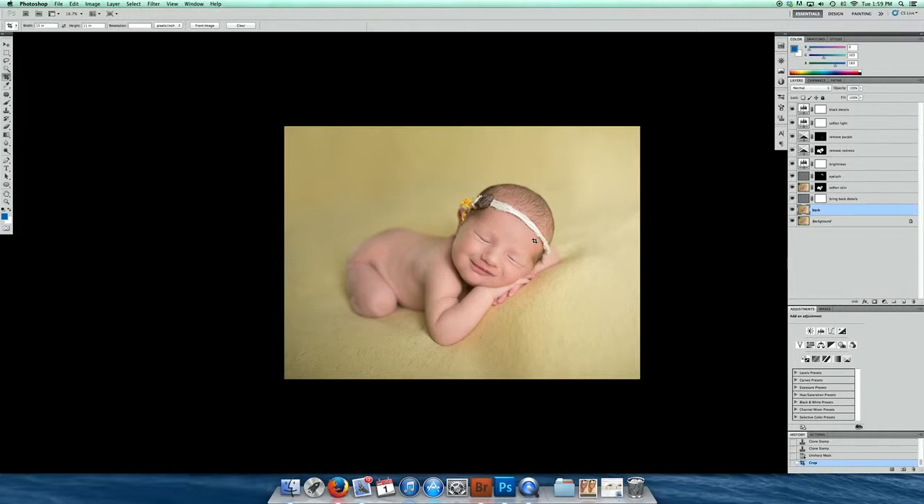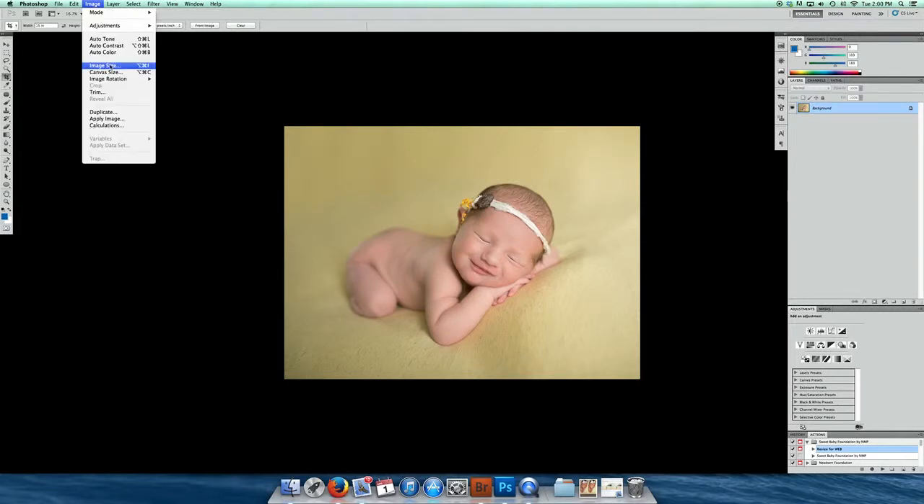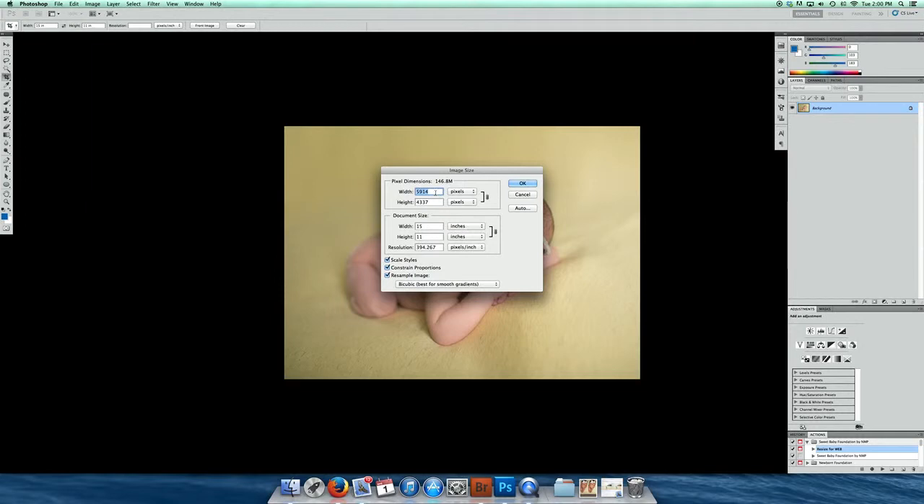And then from here I would save it as a large JPEG. Once that's done I would go ahead and resize it. For resizing for the web I have an action, but let me show you how to do it without the action. Flatten the image, go up to Image, Image Size. My width is going to be 960. Go down to resolution and type in 72, then type in 960 again and it will figure out the height. That looks good, click OK.